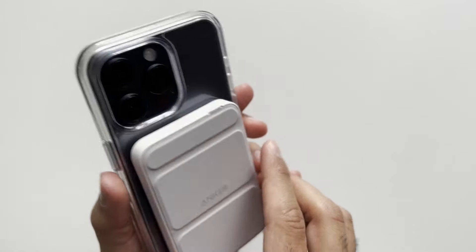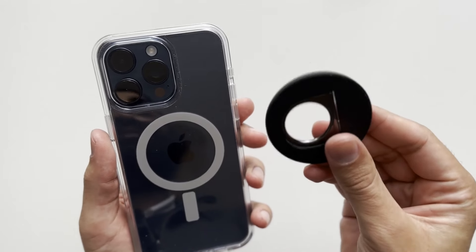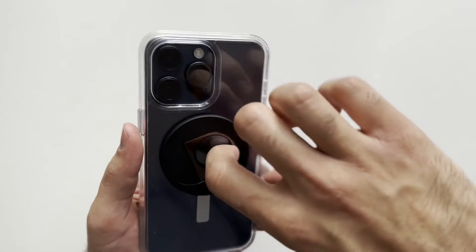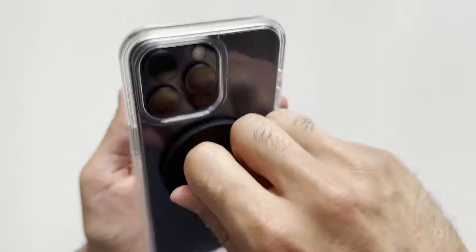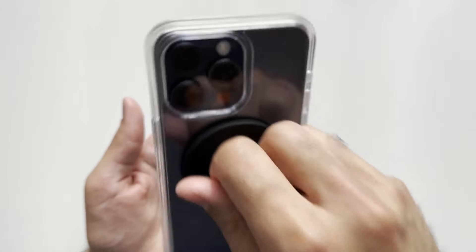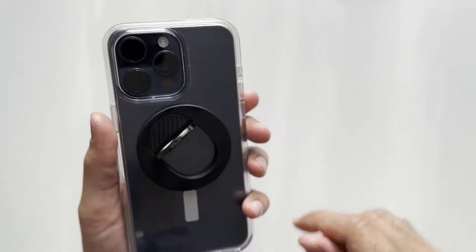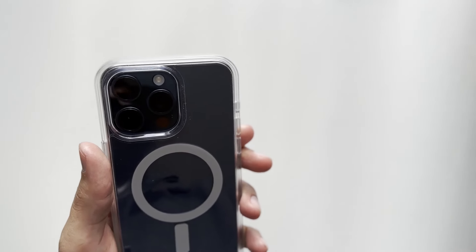It passes that test — MagSafe looks quite strong. Let's bring over the Pitaka Mag-Eze Grip and pop it on the back. Giving it a shake — if you're using something like the Mag-Eze Grip the phone is not going anywhere, it's really really strong. I'm quite impressed with the MagSafe on this case.